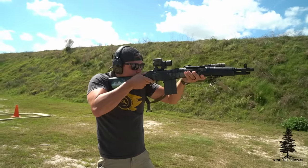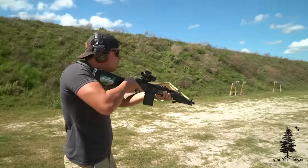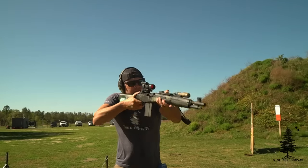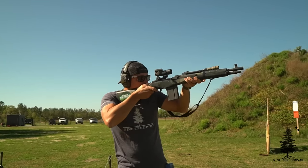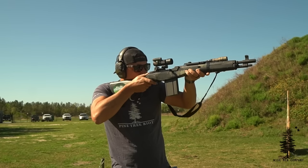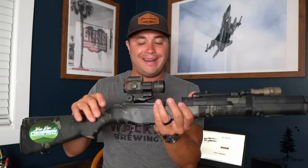It's chambered in .308, or 7.62x51. Quick question: do you guys think .308 is going the way of the dodo? It seems to be taking a backseat with all these new calibers coming out — 6.5 Creedmoor, 6.5 Grendel, 6 ARC. Is .308 kind of going on the same path as .40 Smith & Wesson? There's a lot of .308 lying around so it might take a while to disappear, but it seems like it's being outrun by a lot of newer calibers. Let me know in the comments what you think.